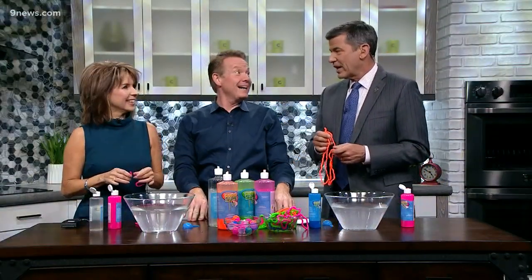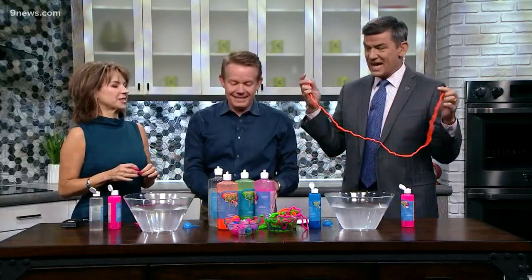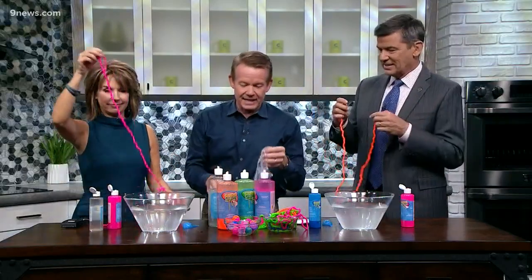We just did some really sciencey stuff with Corey, and now Steve Spangler is here — looks like there's a theme to the show. Totally sciencey today, it's Science Monday!